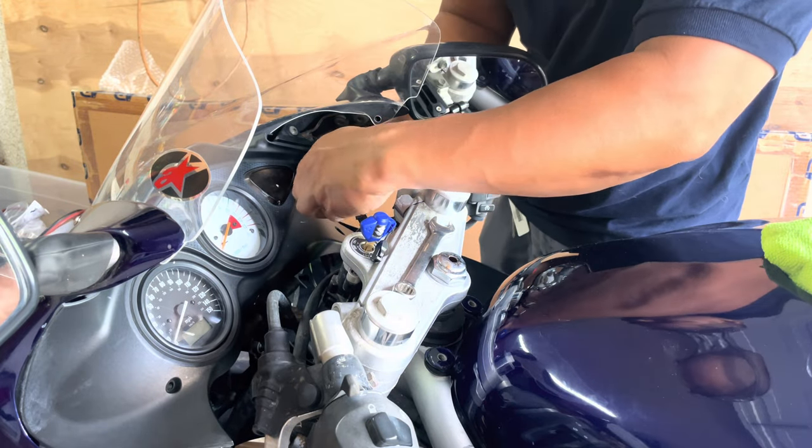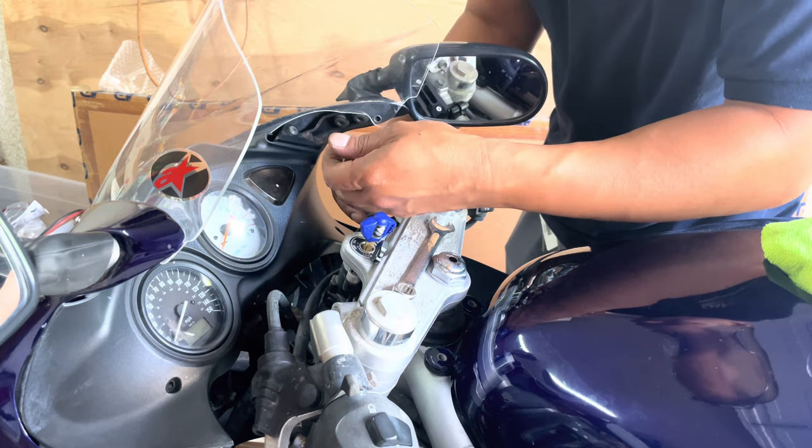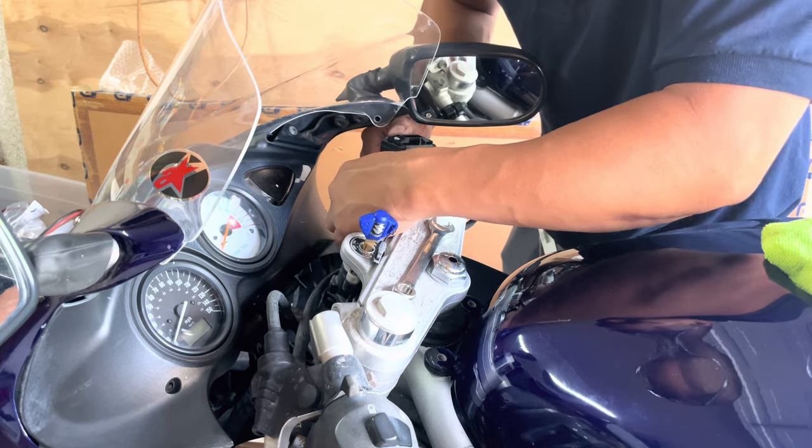I'm just putting it on for now and not tightening it up yet, because I still need to position it where I want the lever to be so it's comfortable and easy to grab.